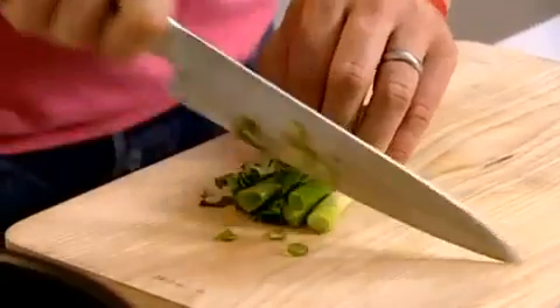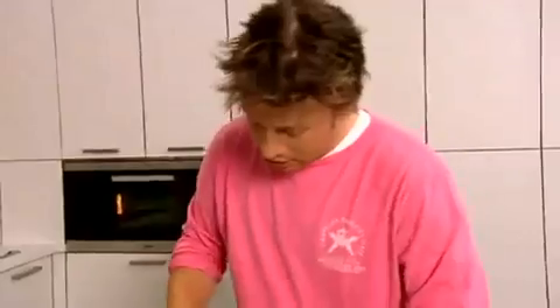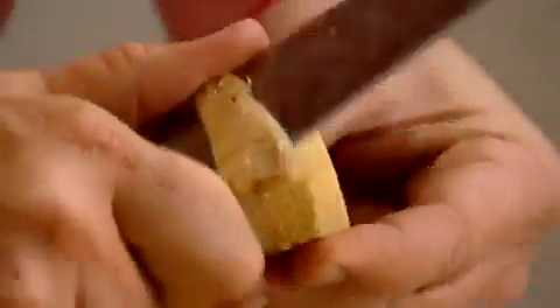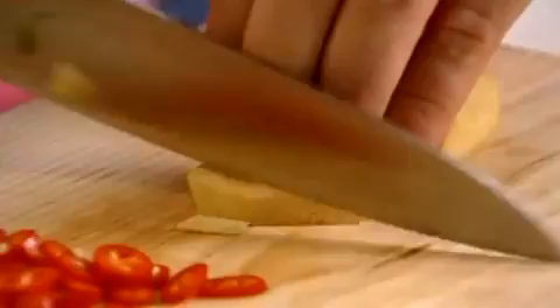Get the coriander and the spring onions and just rock your knife over like this. If your knife skills are terrible, just take your time — there's no rush. Once you get the hang of this, you should be able to knock out this kind of stir-fry in 15 to 20 minutes. Then slice the chilli the same way. For the ginger, cut the ends off, cut the sides off, and peel the skin with a peeler or a knife. Use a thumb-sized piece of ginger for about two portions. Finely slice it — no rush. Then slice up the garlic. This is where your time's going to go, because the cooking happens in about a minute and a half, two minutes.